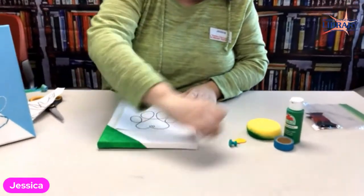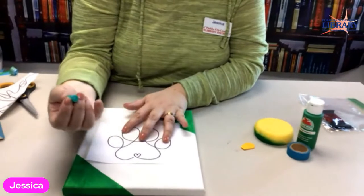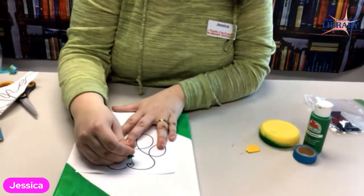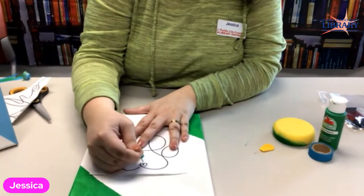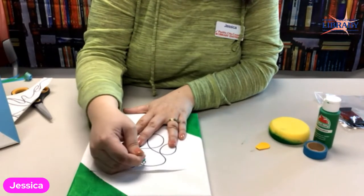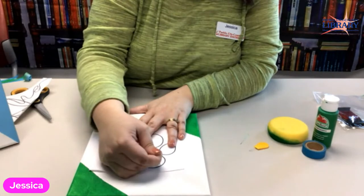The best part is you don't have to trace it. All you have to do is grab your push pin and poke through, about every quarter of an inch or so. This way the design is transferred over and you have the pre-holes done, which makes doing your backstitch a lot easier.